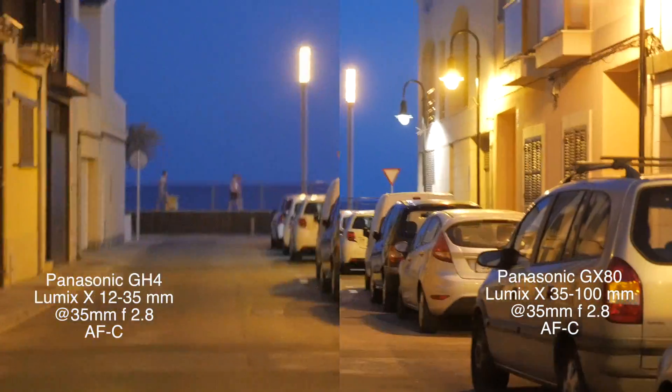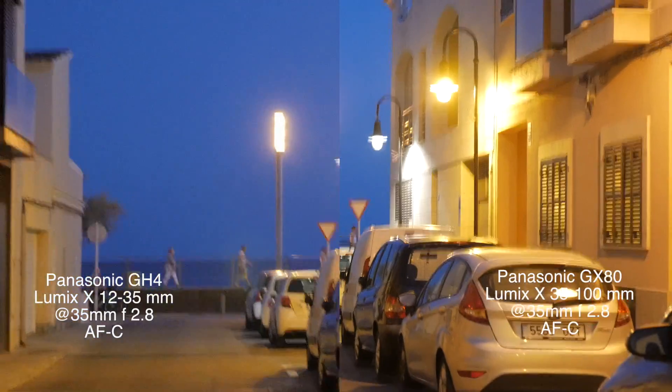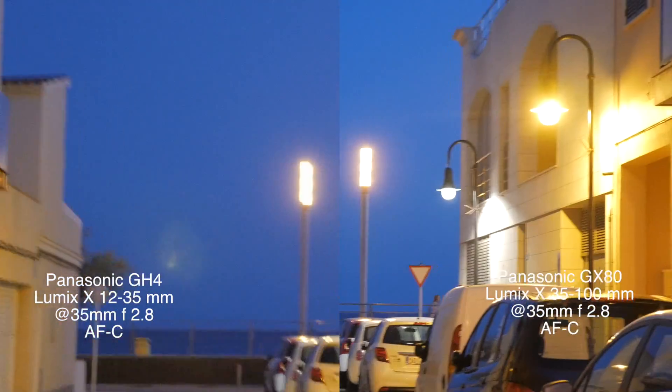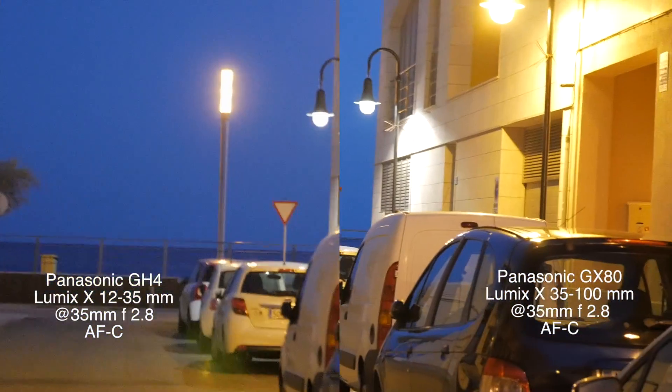As you can see, nothing fancy, nothing scientific, and I'm walking down the street here in my neighborhood, not imitating a Steadicam artist, but just walking down there to see what the difference is.